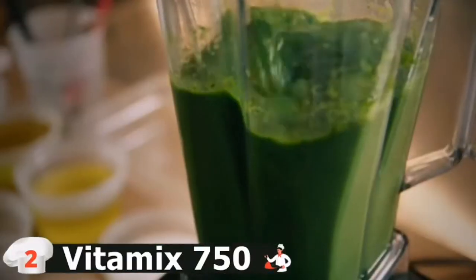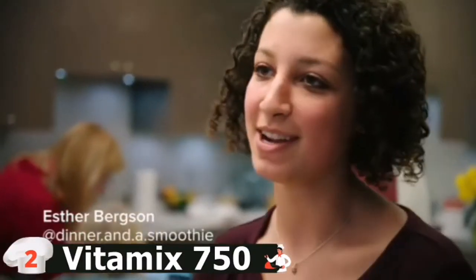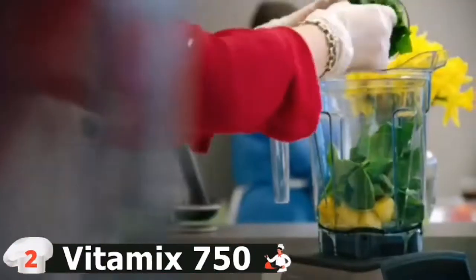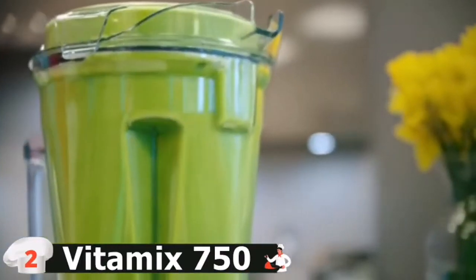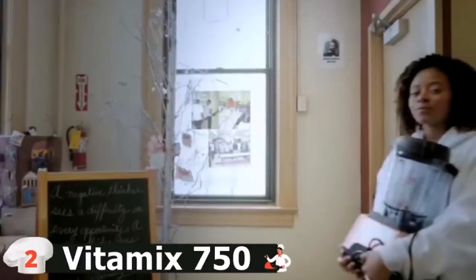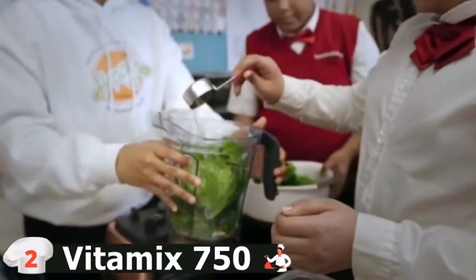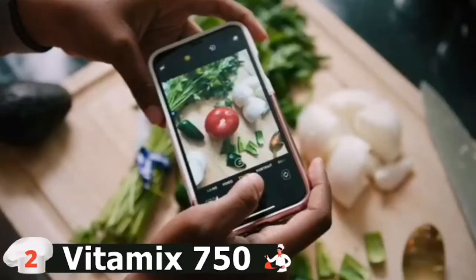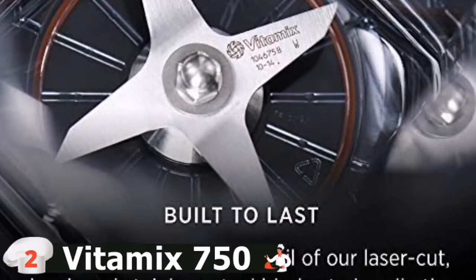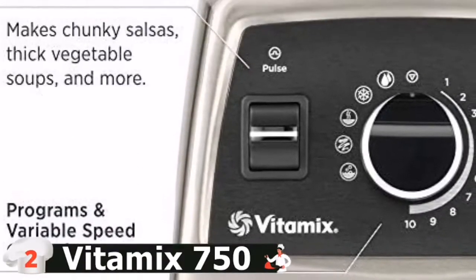Five pre-programmed settings ensure simple cleaning, walk-away convenience, and consistent results for smoothie, frozen dessert, soup, and puree recipes. Perfect for family meals and entertaining while fitting comfortably under most kitchen cabinets. With a drop of dish soap and warm water, your Vitamix machine can clean itself in 30-60 seconds. The Professional Series 750 lets you feed a crowd easily with a 64-ounce container. Five program settings automatically handle smoothies, hot soups, frozen desserts, purees, and self-cleaning, so you can spend more time with the ones you love.